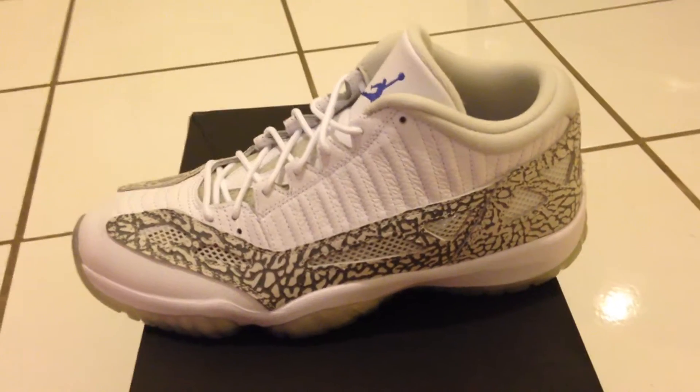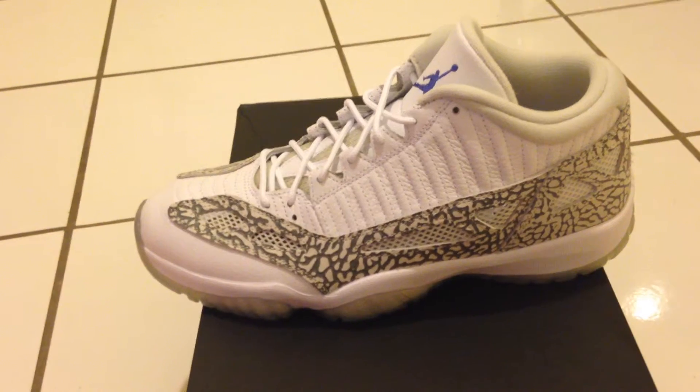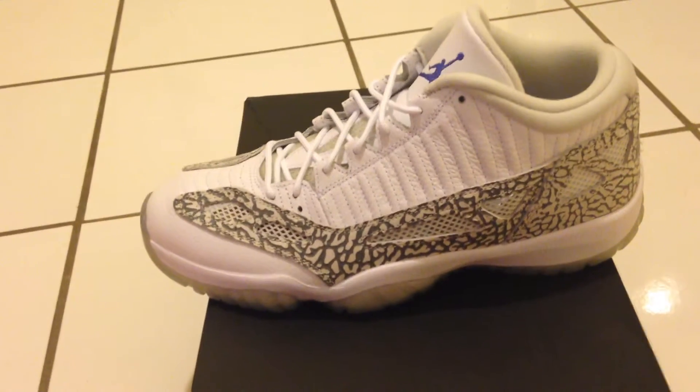All right, what's good YouTube? Welcome to The Pace, NicaFetish420. So today we've got another pickup. Today we've got the Air Jordan Retro Lows. These are the IEs. Some say this stands for Internet Exclusive.